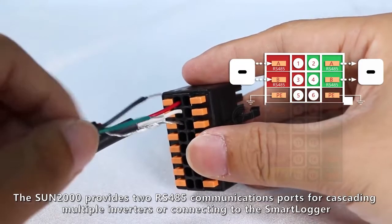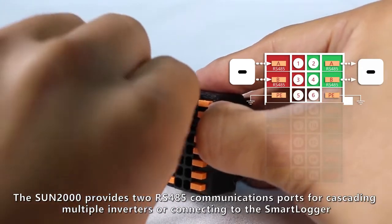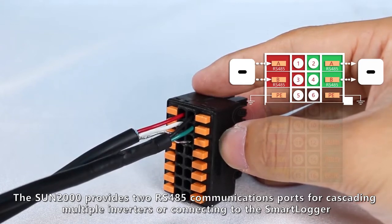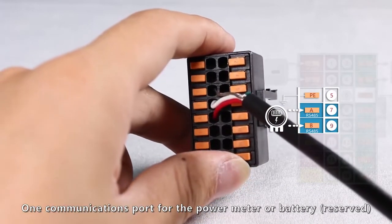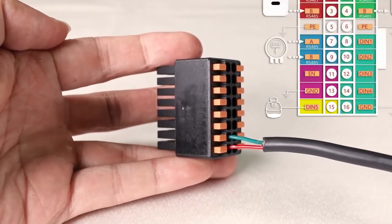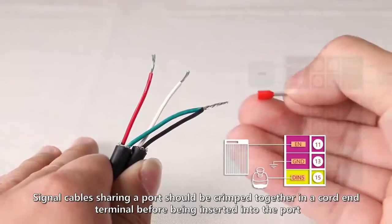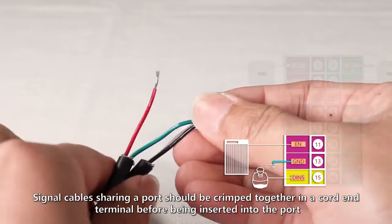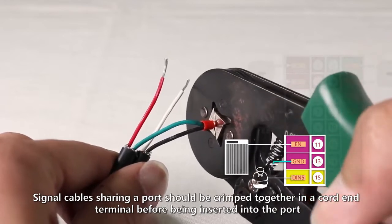The Sun 2000 provides two RS485 communications ports for cascading multiple inverters or connecting to the smart logger. One communications port is for the power meter or battery. Signal cables sharing a port should be crimped together in a cord end terminal before being inserted into the port.